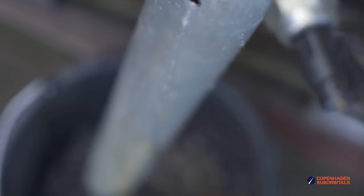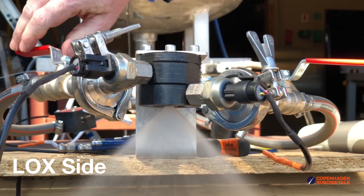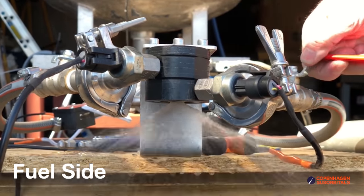It seems like the 3D printed swirlers actually have slightly better flow characteristics than the machined ones, though it may be a little too early to tell. So far it's looking really good. Not only did we measure the flow rates, we also characterized to some extent the exit cone angles of the flows and the atomization. We just look at some recordings, and visually they seem to behave just like the machined ones in regards to atomization.